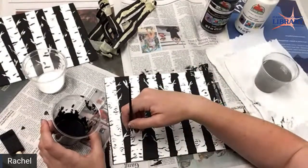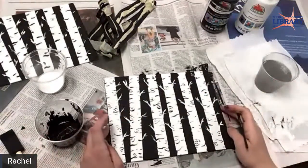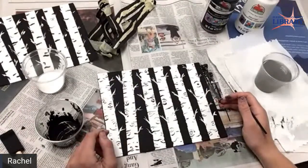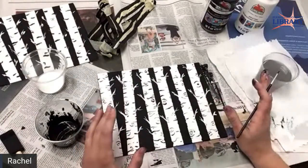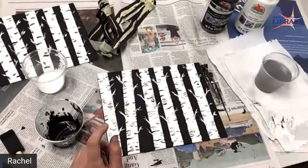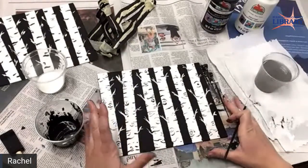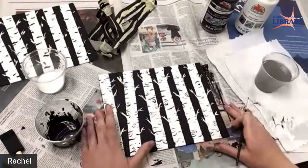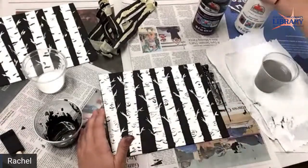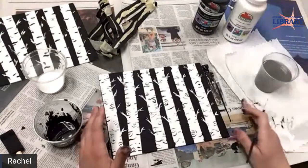Can we get these paints and canvases at just about any store if we were going to do this as a group? Yeah, you can get the paint and canvas probably at Joann's or Hobby Lobby. These canvases actually came from Amazon and they came in a 12-pack. And this is just Apple Barrel acrylic, so you can get this everywhere — even Walmart probably.